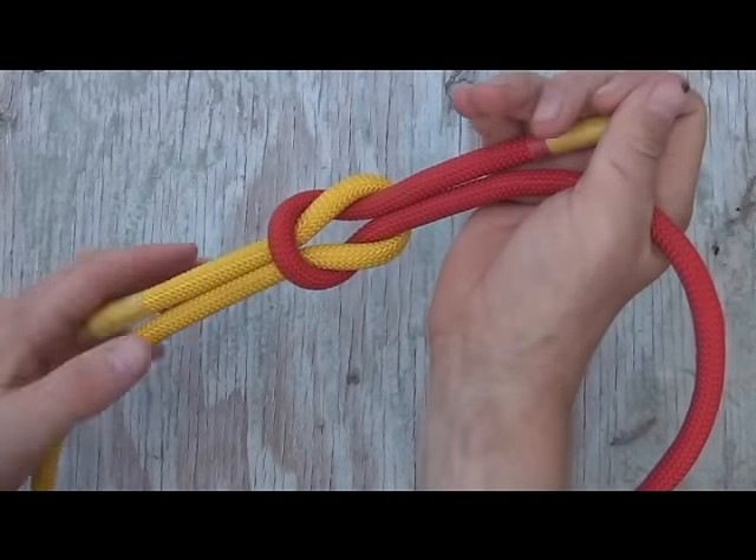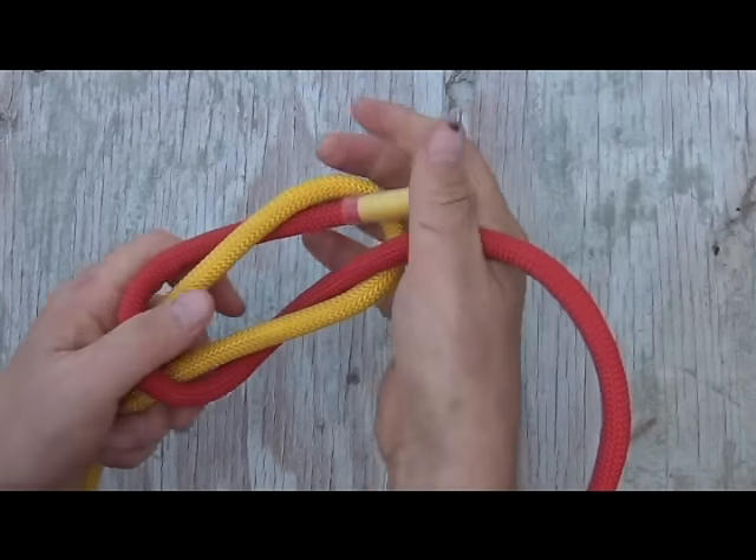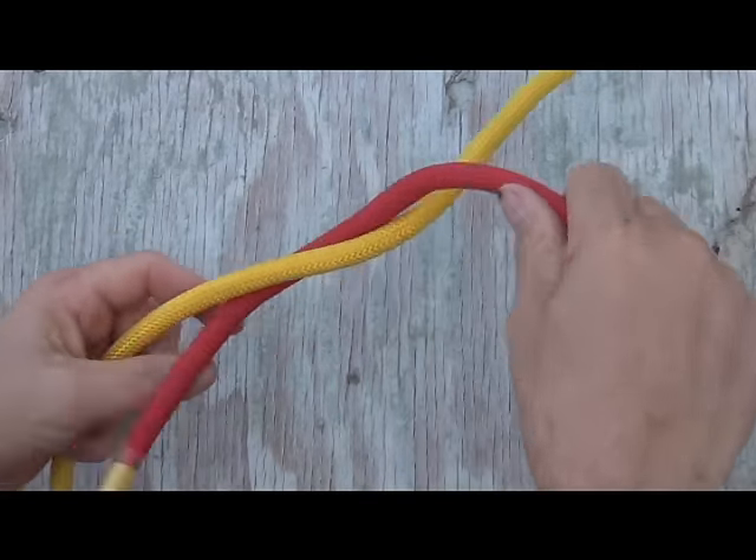If this knot has not been tightened down too hard, you can easily untie it by grabbing both ends and pushing together — it should come undone just like that.